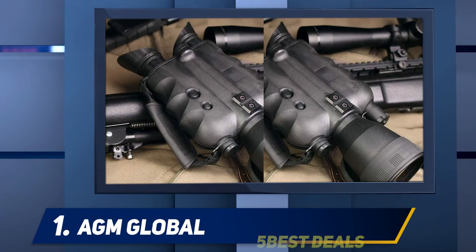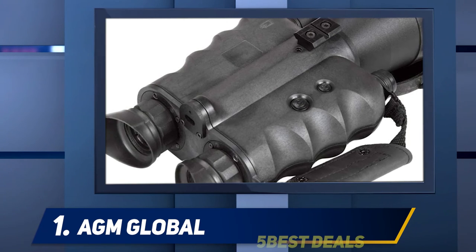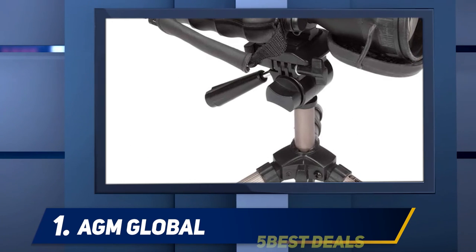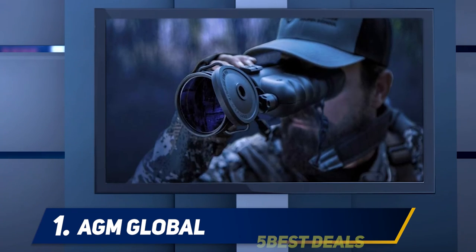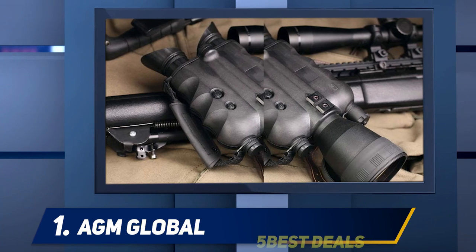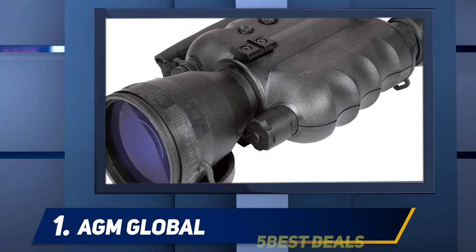The Foxbat includes all the key features you want on a serious night vision binocular: bright light cutoff, automatic brightness control, and long operating times. Powered by one CR123A battery, you can expect up to 60 hours of use; with one AA battery, up to 30 hours — though IR use will reduce that. We like everything about the Foxbat, including its price. It's suitable for law enforcement, hunting, and professional surveillance. For upper-level Gen 2 tech, you're getting the very best for under $3,000. Support the new guy — they deserve it.